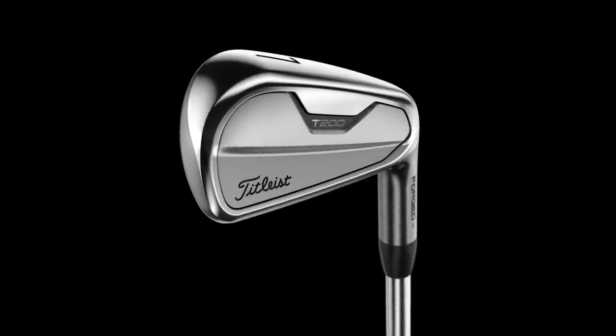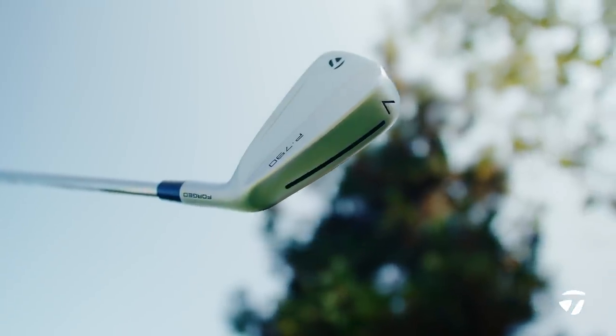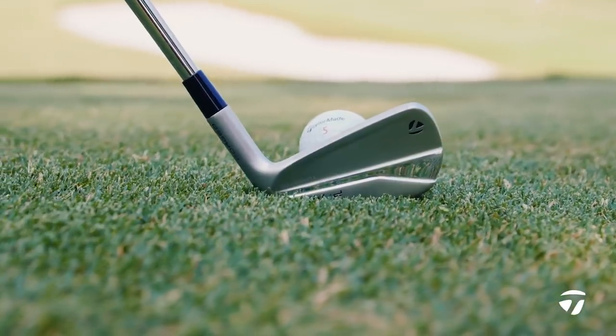You have your Titleist T200, which is a true players distance iron, and you've got the TaylorMade P790, also a true players distance iron. Then you've got your pure cavity backs with the T100 and your P7 MCs. But then you've got these others that fit right in the middle. I'm intrigued to see whether speed foam, muscle channel technology, or loft is going to win out. The P770 has 33 degrees of loft on a seven iron, and the T100S has 32 degrees — a little bit stronger. Generally, less loft causes the ball to go further, but I think this will be a lot closer than we think.